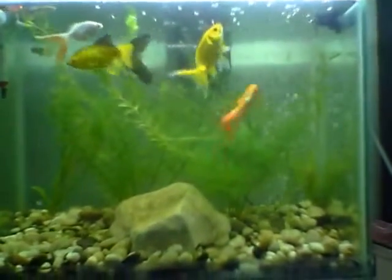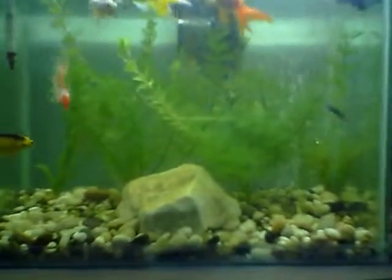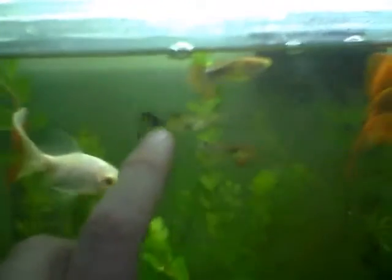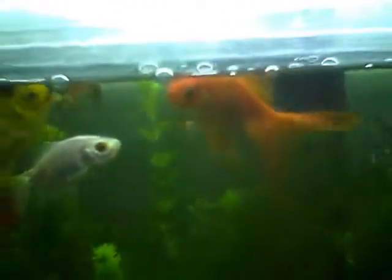I got another aquarium which I will add soon. So let's take a closer look at this goldfish. Here is the biggest one, but I think it's a female. Here are some snakeskin guppies, snake tail guppies — here's another one. The three males are the ones that keep producing the baby fry, and they've done a good job till now.